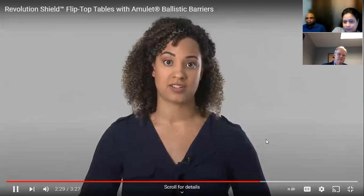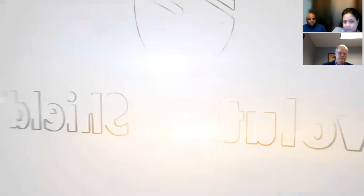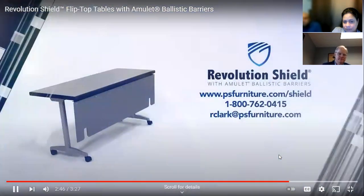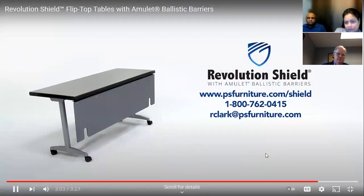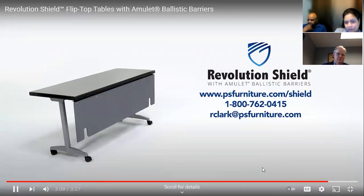Times have really changed and unfortunately in some ways have become more dangerous. PS Furniture's new Revolution Shield flip top table with Amulet One ballistic protection gives you and the people you care about something to get behind. For more information, please visit www.psfurniture.com/shield, or call us at 800-762-0415, or email owner Roger Clark at rclark@psfurniture.com.